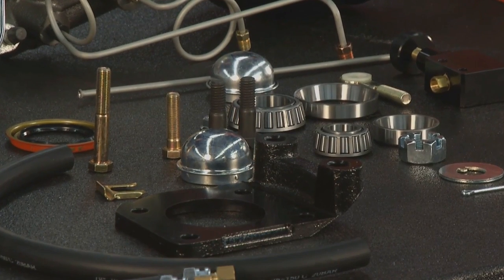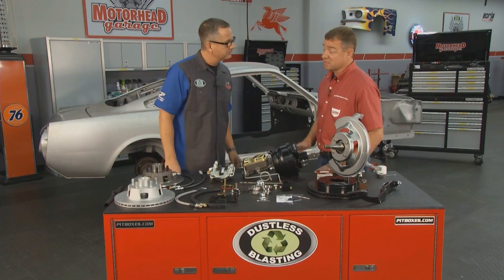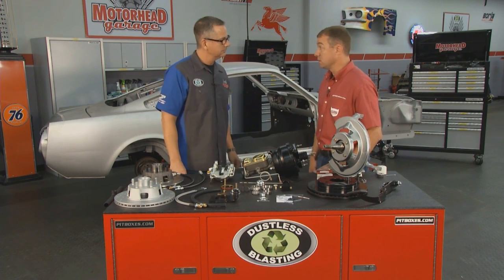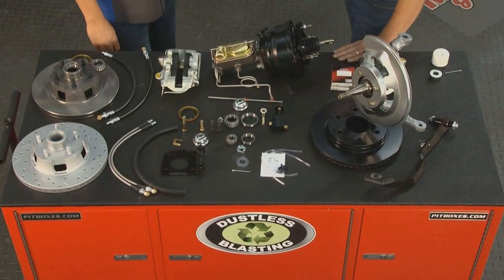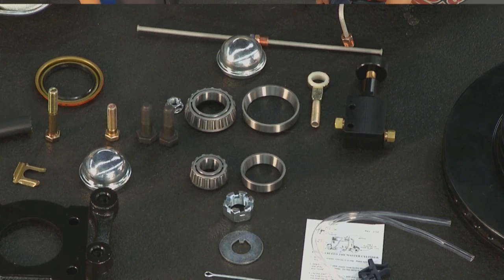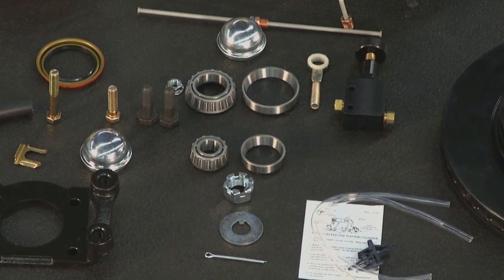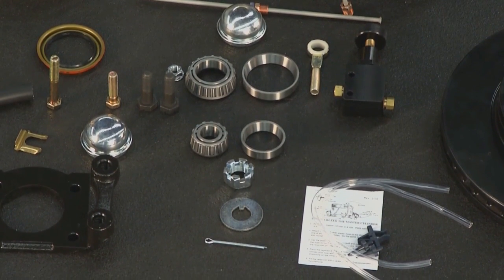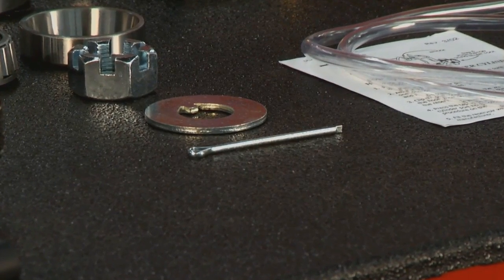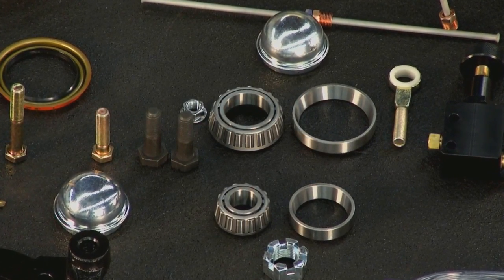For bracketry — you can't just swap that over, you're going to need some hardware to get it to work. This kit will bolt directly to your factory five-lug Mustang spindle. Just remove your factory drum shoes and backing plates, and that bracket will bolt directly to the spindle. The kit is a complete package including bearings, seals, new spindle nut, washer for the outer bearing, and the cotter key itself.